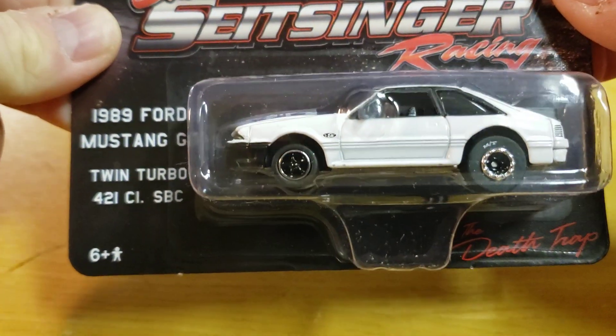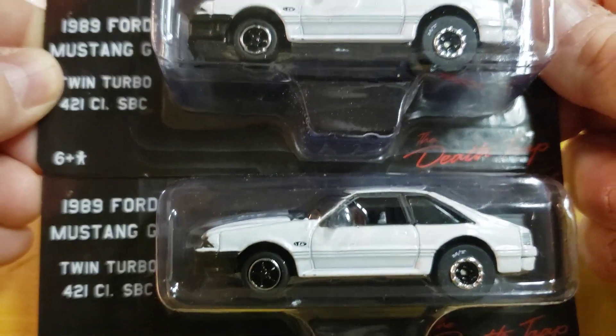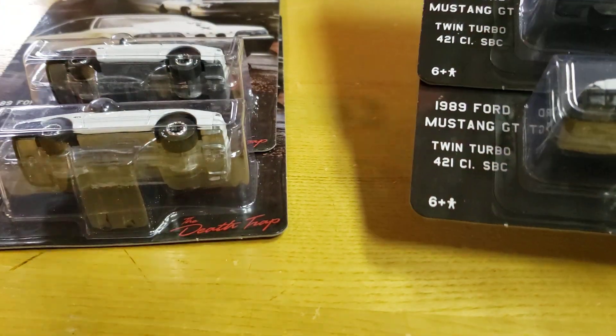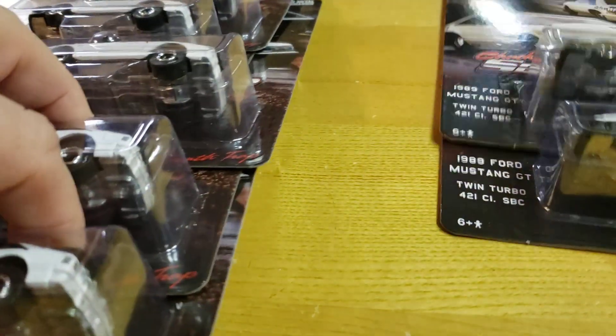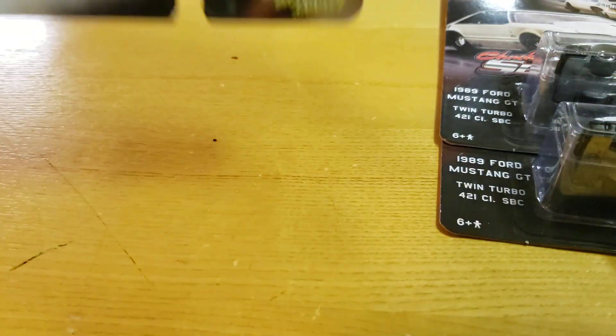Here it is. These two are mine, I'm keeping these two. I have a whole bunch of others that I bought — they were delivered the other day. These are going to local collectors that reached out. Mike, Rob — if you're watching, those are yours.